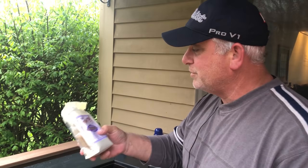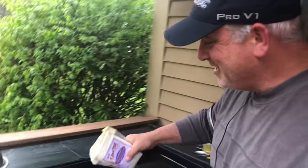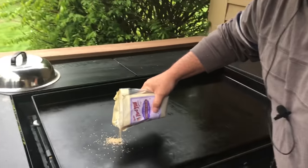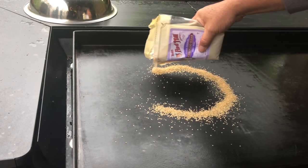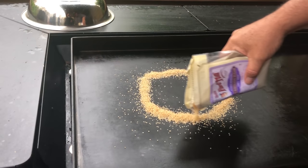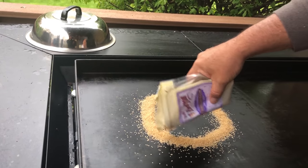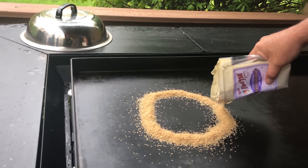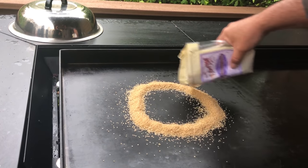Okay guys, round two - we're gonna spice it up a little bit. We're going to do some turbinado sugar. It's kind of like a toffee. We're going to try this out - drawing a smiley face, just a circle. This, I think, is the most interesting to me, doing it right on the griddle like this. That's a lot of sugar!